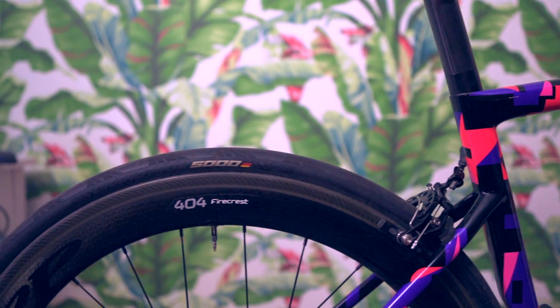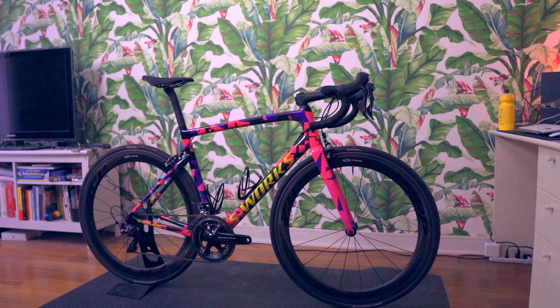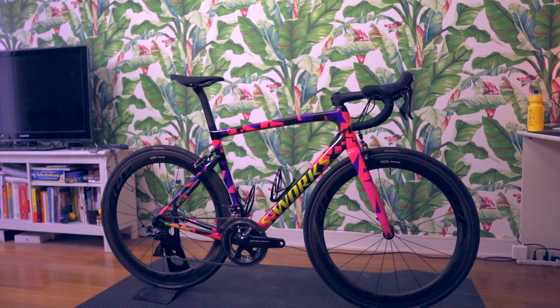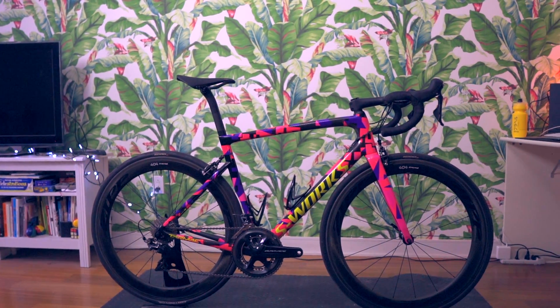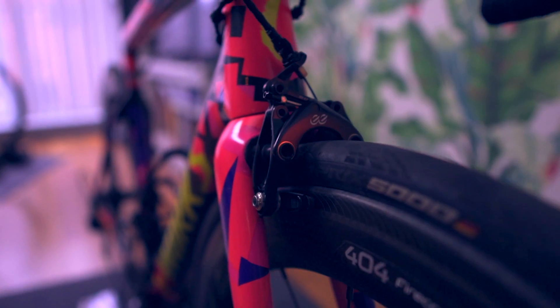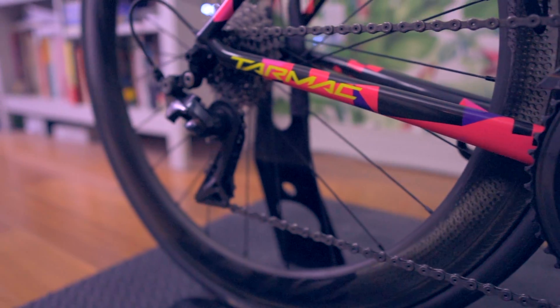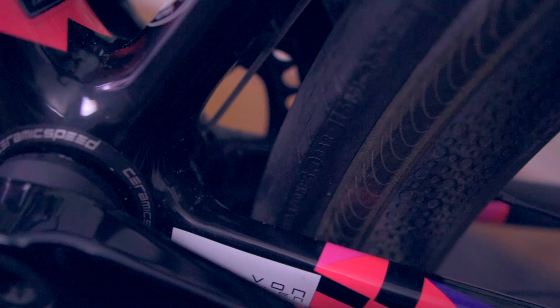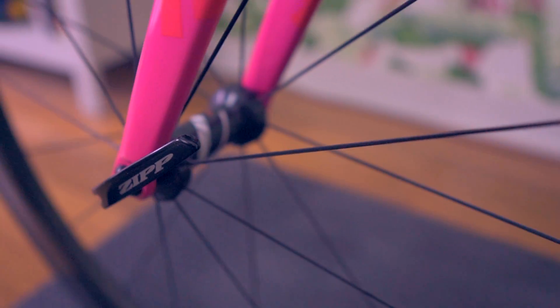I guess the bike could be a tad lighter — like if I had lighter wheels, for example — but I'm not really going to go there because I actually decided to sell the bike as it is right now. And why would I decide to sell such a great bike? Well, it only comes down to braking. While I absolutely love this bike, I just can't race with it anymore. The difference in braking between this bike and a bike equipped with disc brakes is so obvious — I just can't keep up safely with my competitors, especially when it rains and when I'm going downhill.